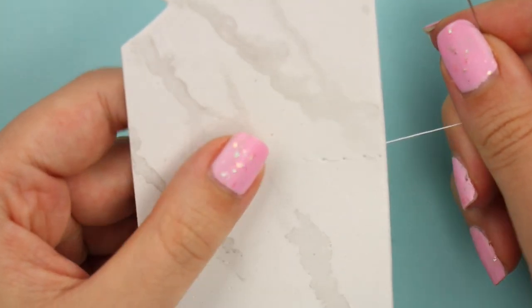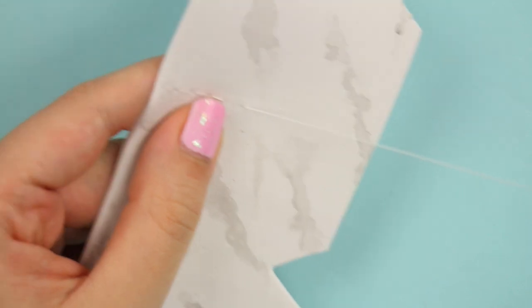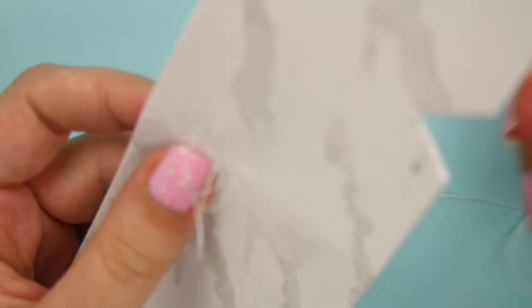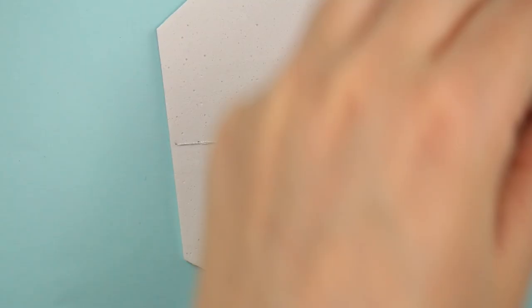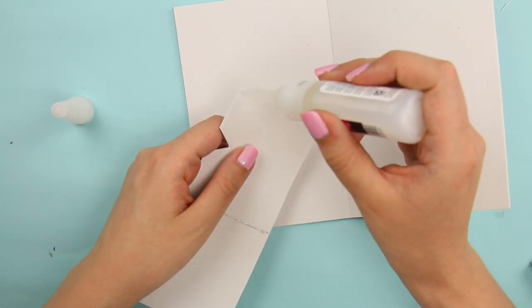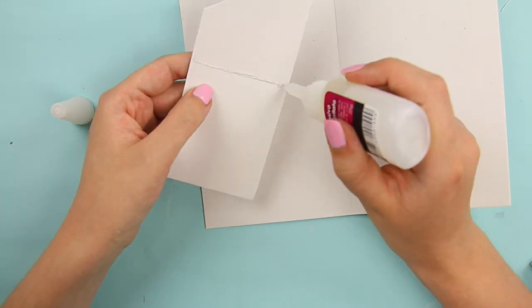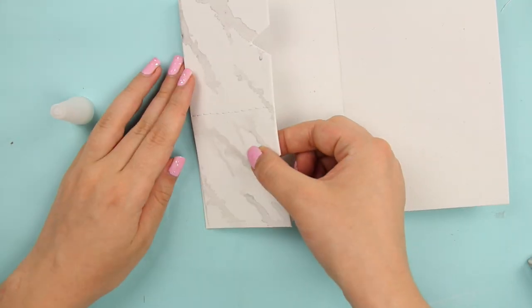You can use a sewing machine if you have one — it would definitely make your life easier — but I don't own one, so I did it all by hand, and it was oddly therapeutic and relaxing, and a lot faster than I thought. To finish off the compartment, I used a teeny tiny drop of glue to hold everything together. To make sewing around the wallet easier, I glued the rectangles in place first — one on each side of the wallet. It might be a little overkill, but it definitely made sewing a lot easier.